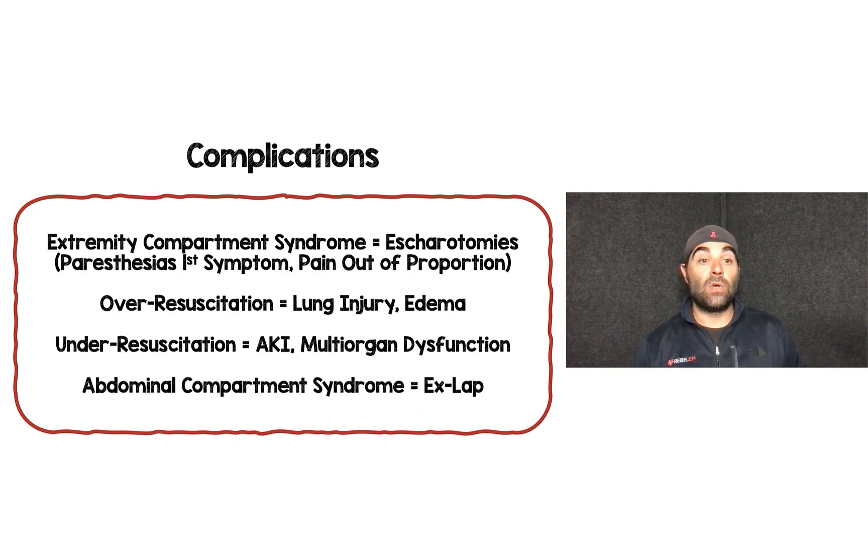Complications include extremity compartment syndrome, which usually requires escharotomies. The first symptom is subtle paresthesias, followed by pain out of proportion; pulselessness and pallor are late findings. Over-resuscitation can cause lung injury, worsening ARDS and acute lung injury, while under-resuscitation can cause acute kidney injury and multi-organ dysfunction — which is why we want to be as precise as possible in our fluid estimates.